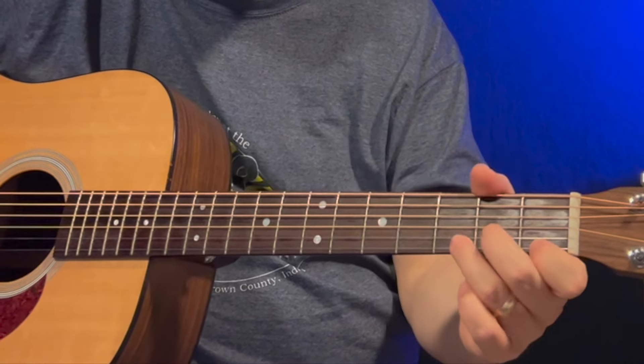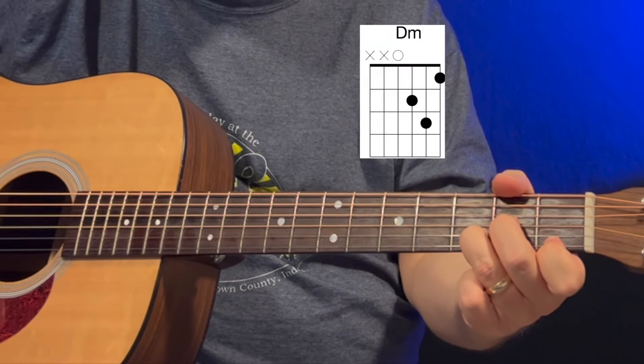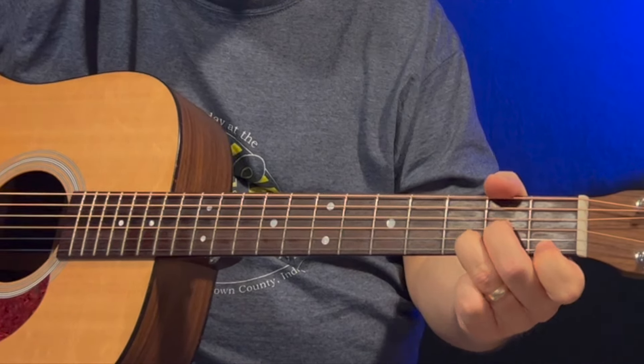And then we just need one more chord — we've got a D minor chord. With those three open chords, you can play this really cool rock tune.